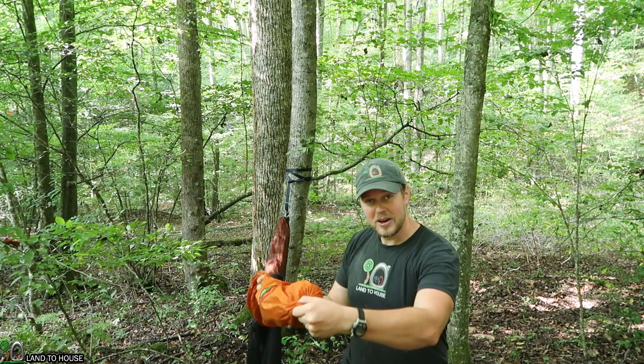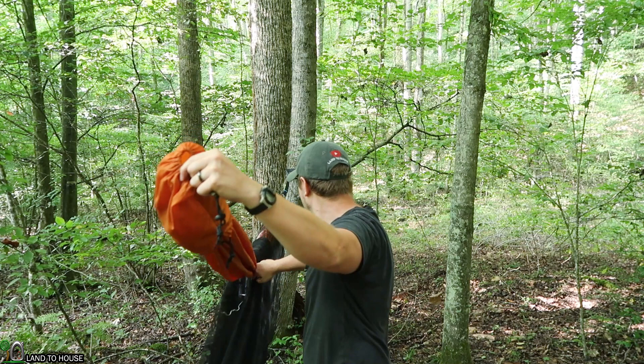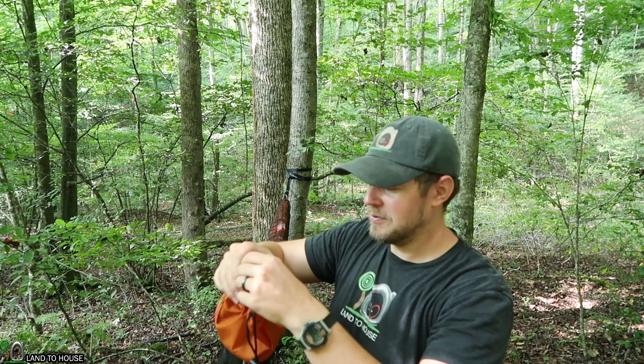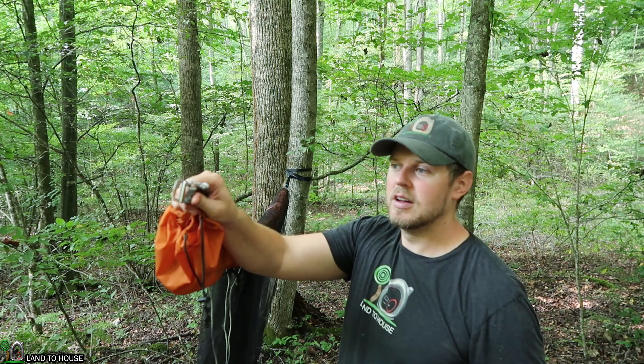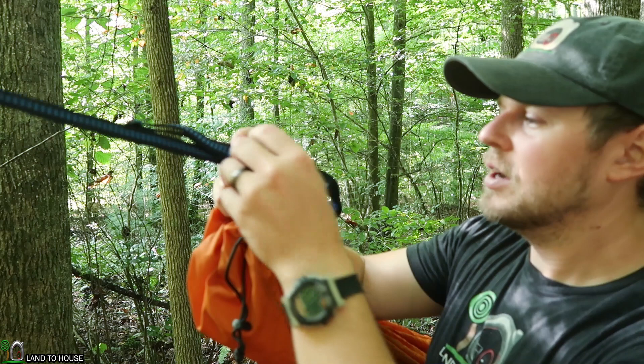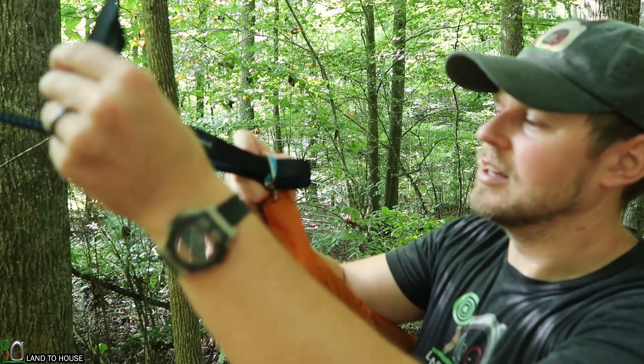Looks like I have to adjust my straps a bit because that's not going to reach. So definitely it would be helpful to walk out your distance before setting this up. Looks like I'm going to need an extra four feet or so. That's much better. It's better to have too much strap at the tree and then use your metal buckle to adjust the length from there.